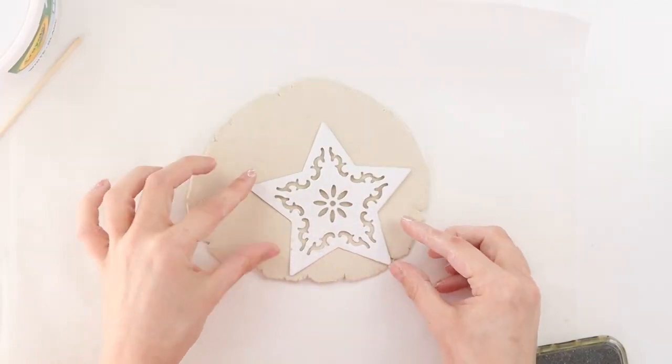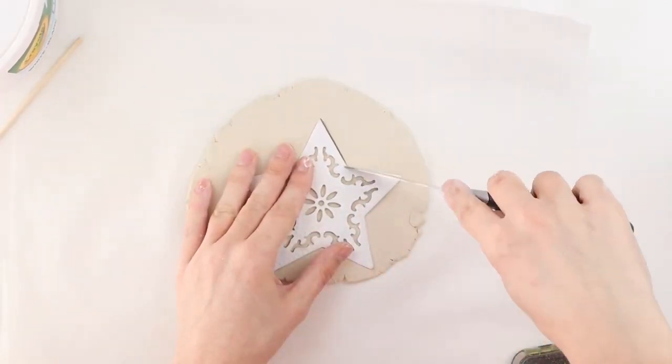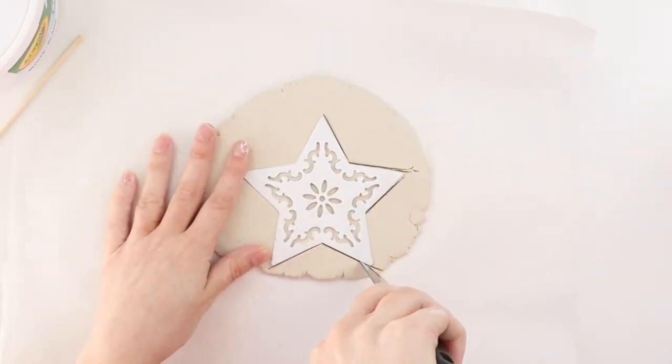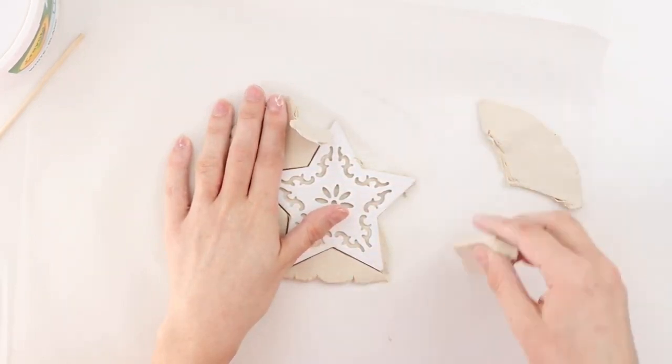For my first design, I'm making a star. This is a piece of a Dollar Tree Christmas ornament and I'm using it as a template. If you have cookie cutters you could definitely use those, but I don't have any Christmas cookie cutters right now so I'm just using what I have, and it totally works.